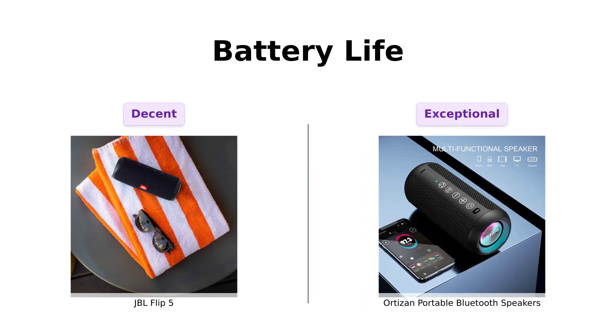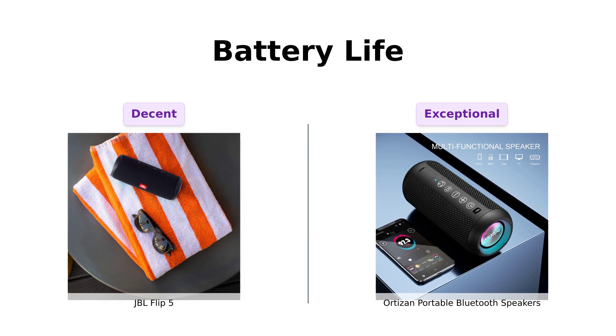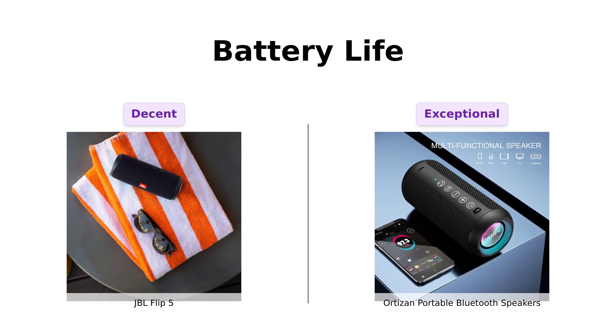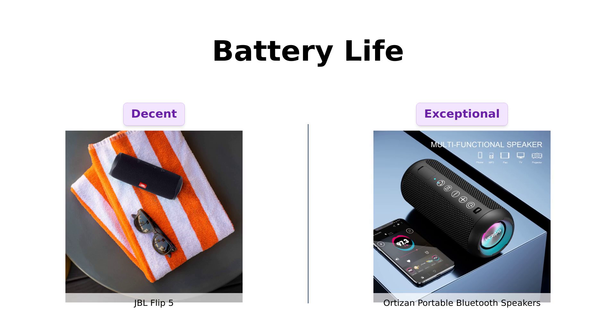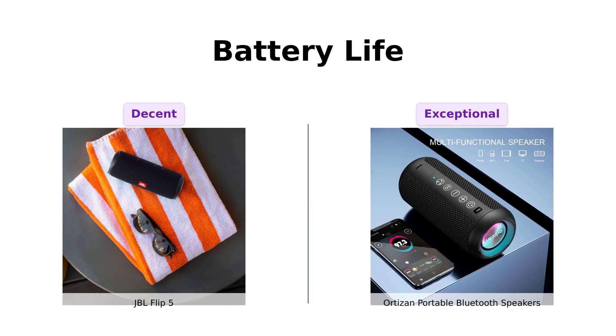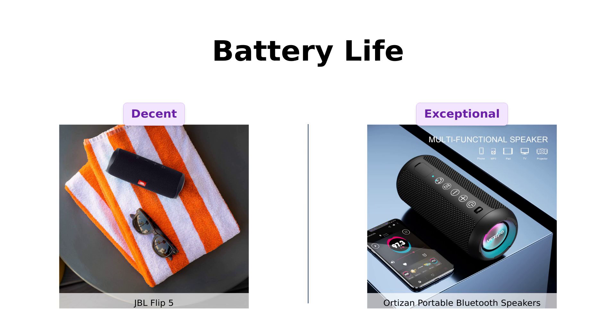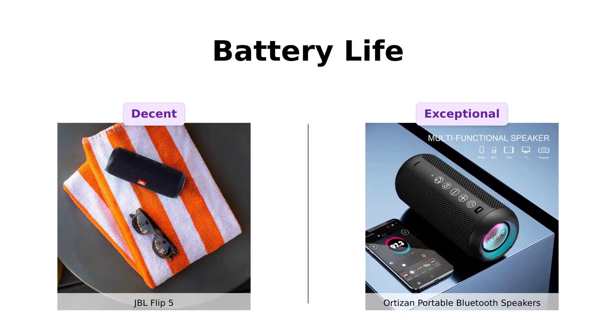Battery life is another significant factor. The JBL Flip 5 gives you a respectable 12 hours of playtime, which is praised by users for its longevity. However, Ortizan takes it to the next level with a whopping 30 hours of playtime. Reviewers love this feature, especially for outdoor activities. It's like a Netflix binge session without the guilt.